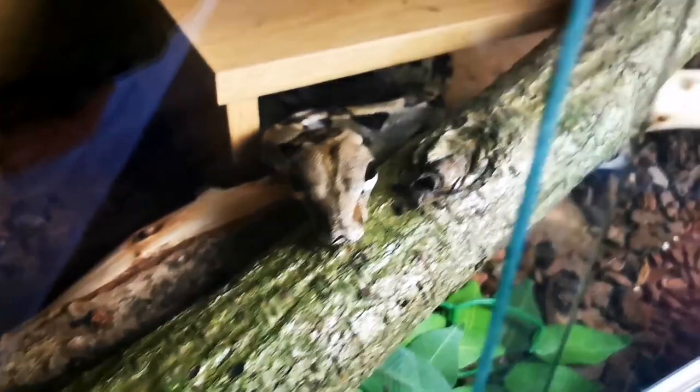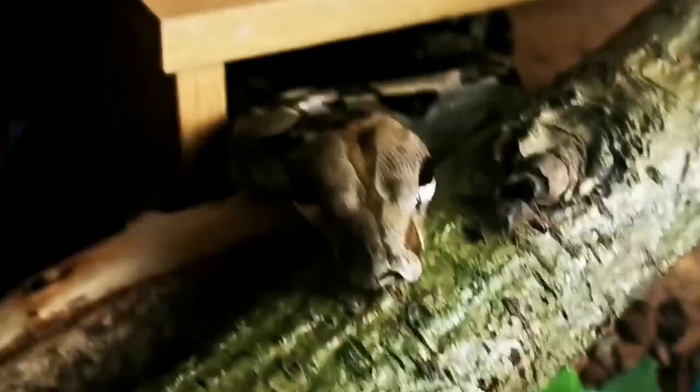We go over to see Rosie just there and she's totally destroyed her enclosure. All those branches were all sticking up really nice, all up on that top ledge. There she is, just sat there dead smug. She must have been partying hard last night.